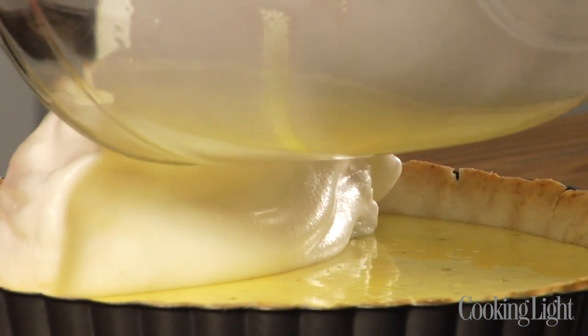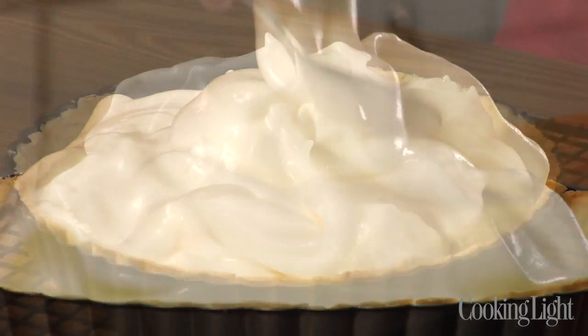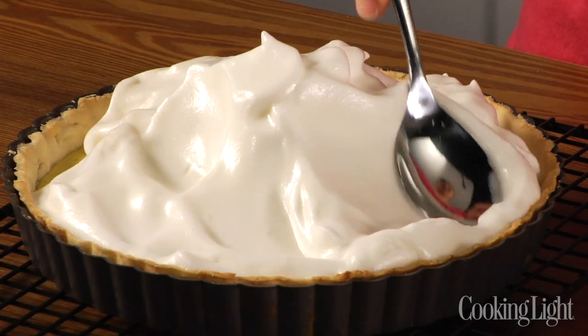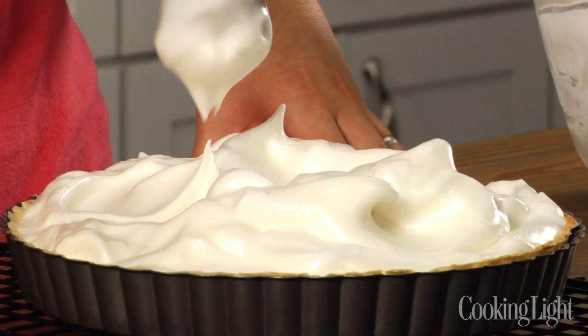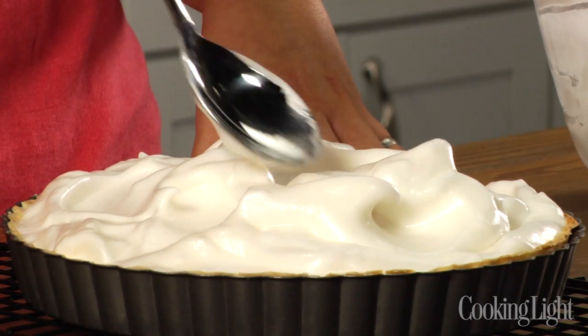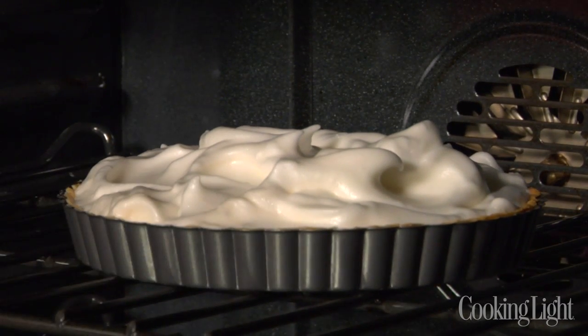Now I'm ready to take the tart out of the oven and top it with the meringue. It's important that you smooth it all the way out to the edges of the crust — that way it won't shrink and pull back as it bakes. Once you spread the meringue out, you can take the back of a spoon and make some pretty shapes. Then all you need to do is pop it in the oven for four minutes and you're done.